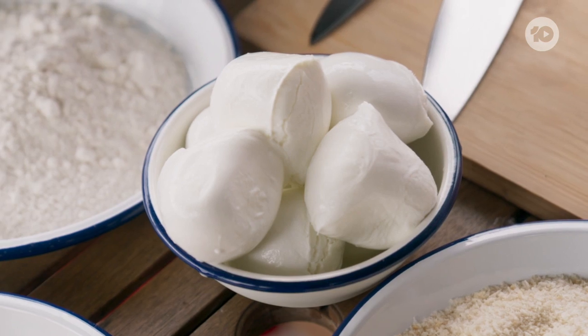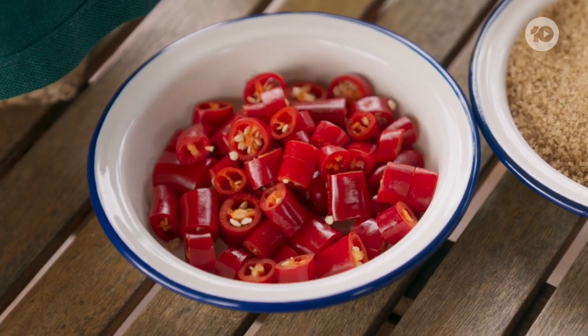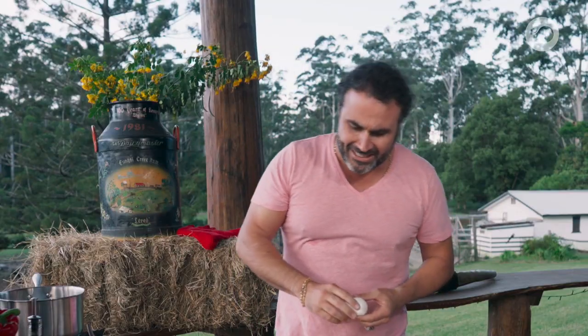Mozzarella has got an amazing flavor, but at the same time it's very stringy when it melts. And it's like a transport for other flavors — it makes everything absolutely amazing.